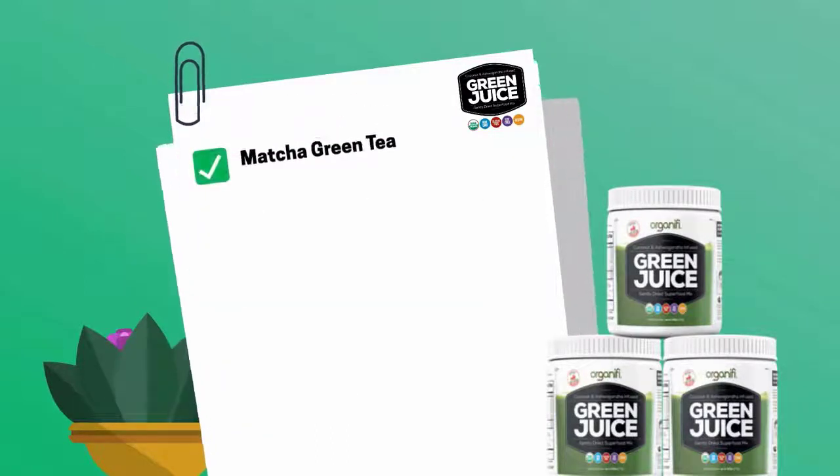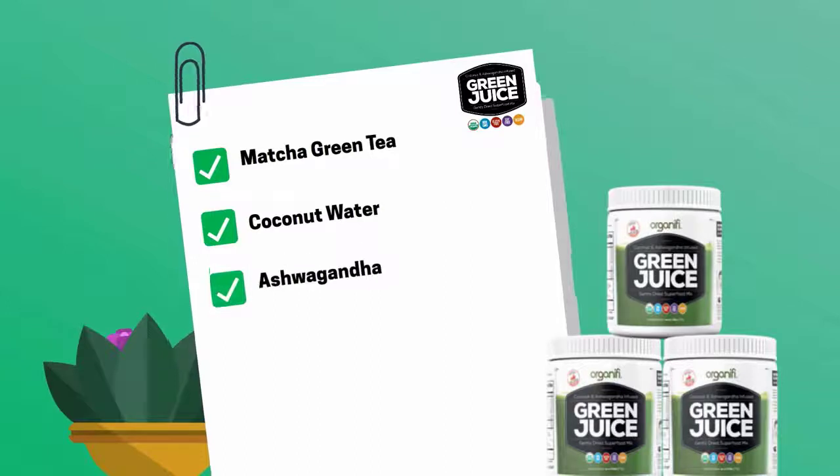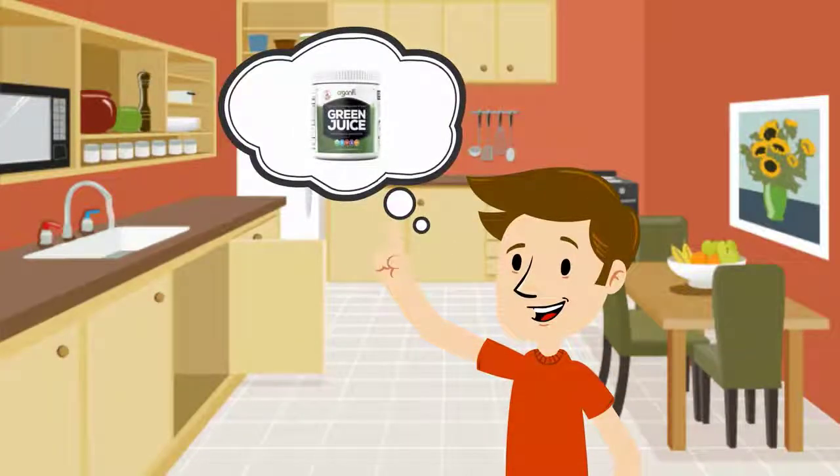Matcha Green Tea, Coconut Water, Ashwagandha, Red Beet, and Turmeric. To make up a serving of this green juice, just add about 10 grams of this superfood into a container.